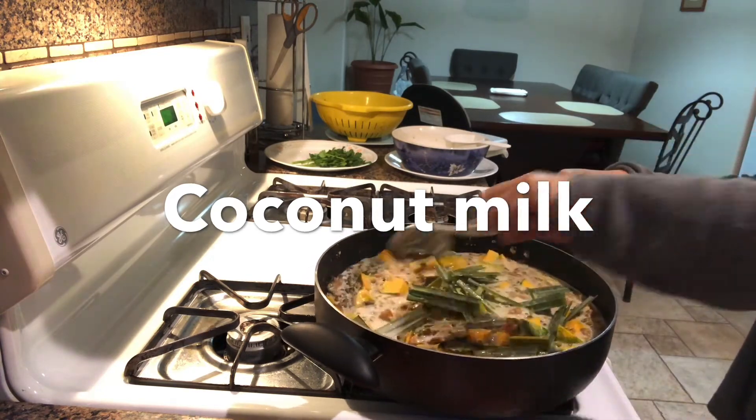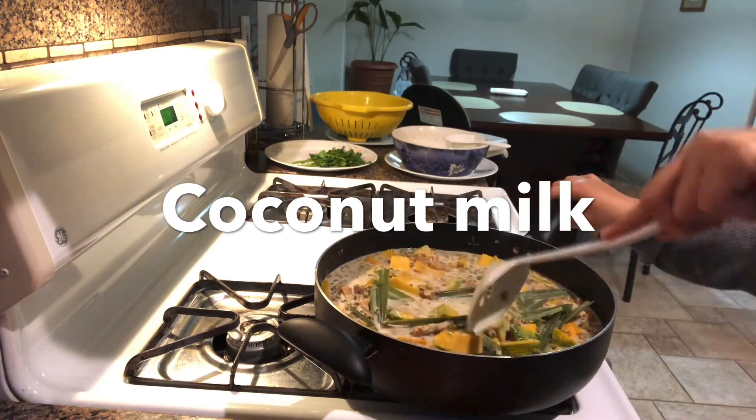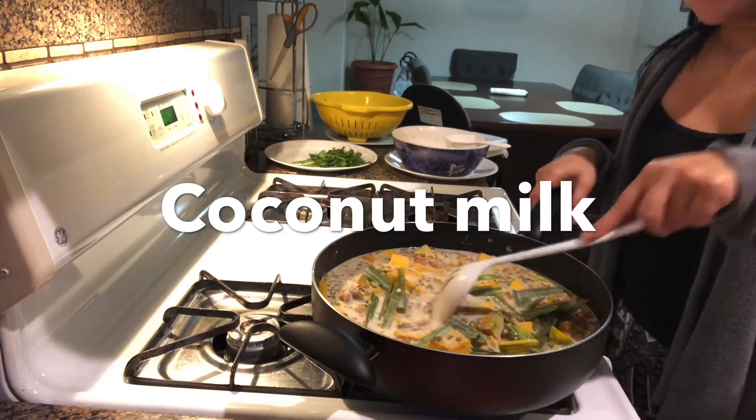The purpose of lemongrass, guys, is for the smell. And I'm sure there are benefits for the cooking as well — the enzymes of lemongrass.